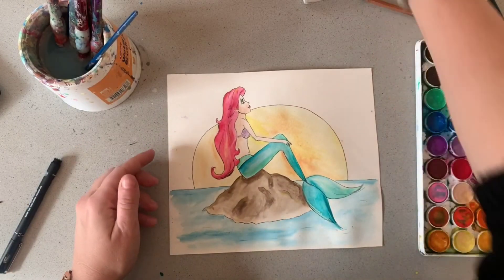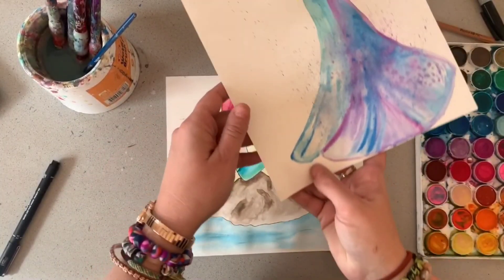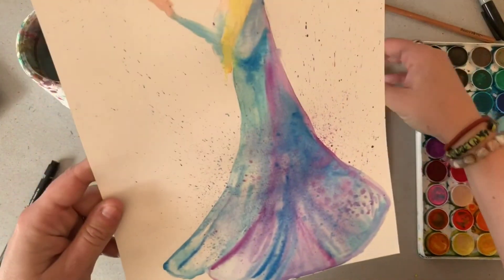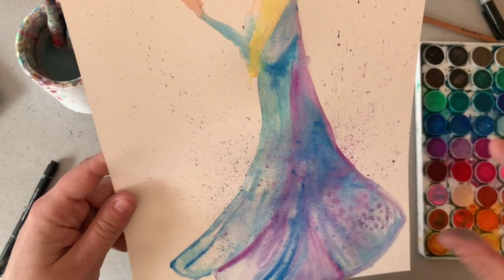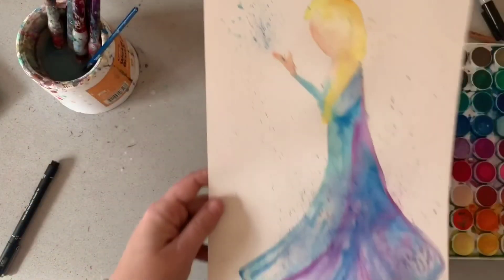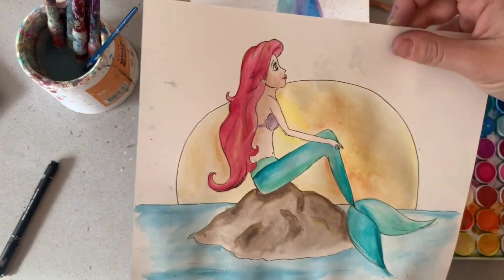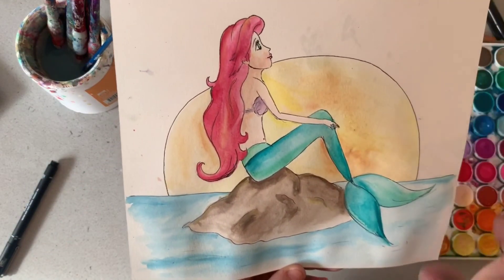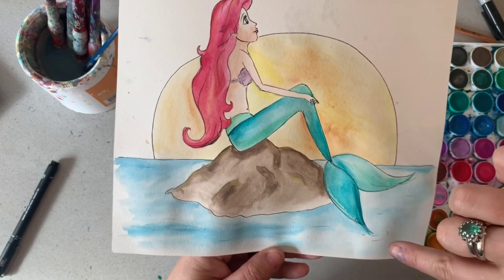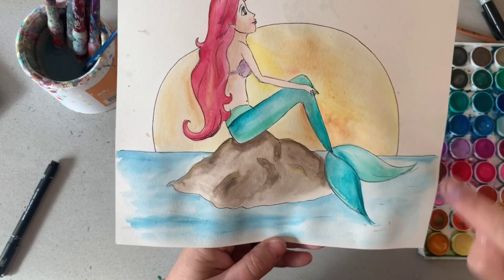It's obviously two very different techniques but using similar materials. This one we're letting the paints blend together and be a lot more random and free-flowing, whereas with this one I needed to be extremely careful to keep the colours within their sections, but I also still used water to let the colour spread around where I needed it to go.